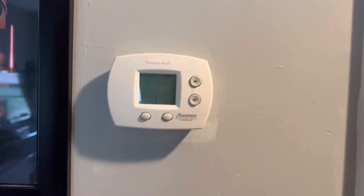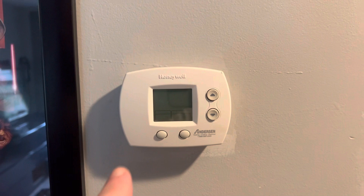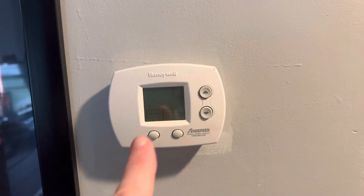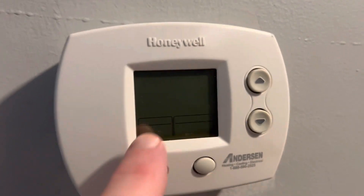Before you do anything to any type of electrical equipment — I don't care if it's a ceiling fan or a thermostat — go down to your breaker box and turn it off. As you can see, mine is completely off, there's no power to it right now.